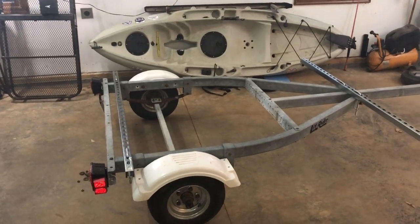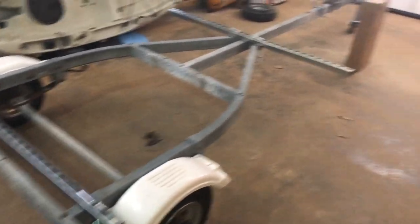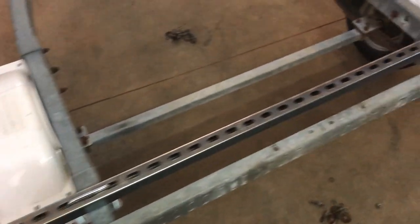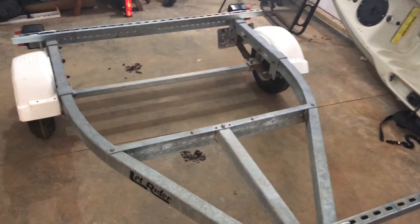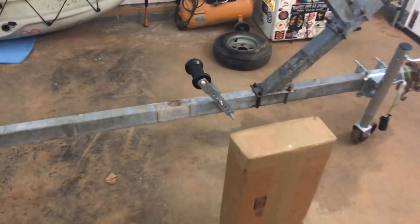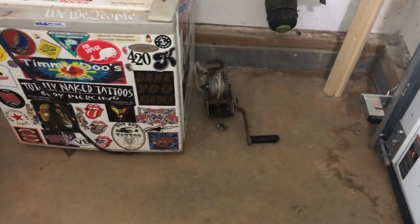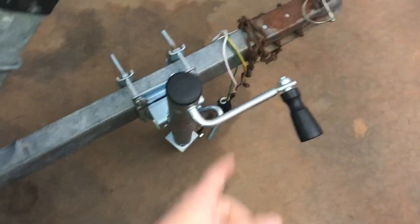Just a quick update on the trailer build. I'm trying to get it done in the next couple weeks. Got Unistrut on there — we've taken these two bunks off, they were originally there with the jet ski. The Unistrut is on and needs to be tightened down, preparing it for the Hobie cradles for the Pro Angler. We put this roller on a few months ago, but this whole thing is coming off. The winch is right there and it's getting put onto the new piece that just came in the mail today.